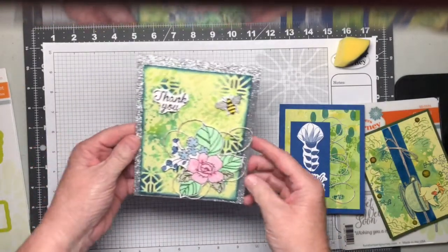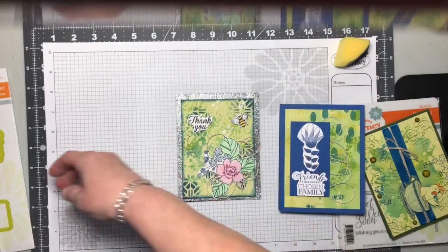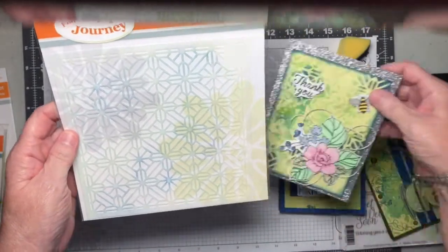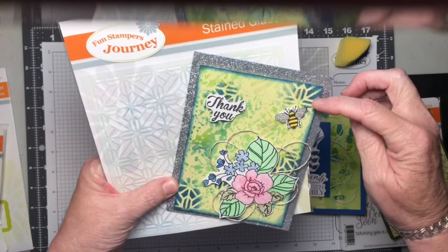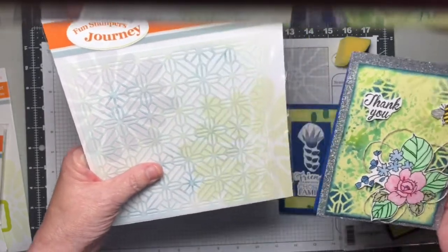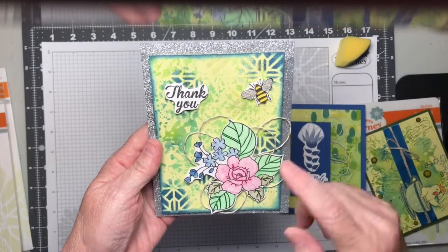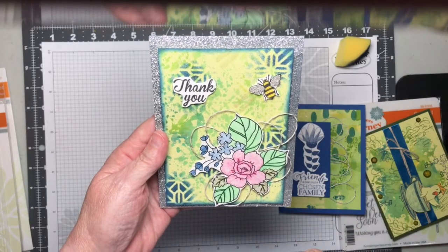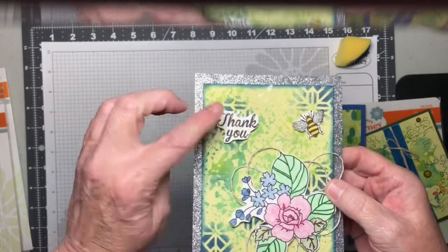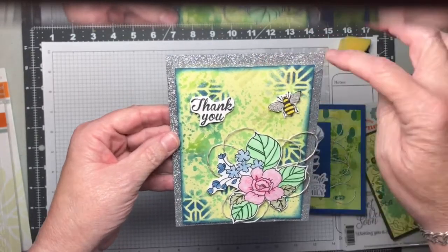The very last one I did has a similar type background — I used the gel press and my liquid colors. At the very end, I took a stencil called Stained Glass, placed it over the top of my card, and sponged in the Huckleberry Fusion to give the background a bit of a pop. I added some Journey thread that has a silver thread through it, colored it in with our Color Burst pencils, added some Sparkle Silk to the wings of the bumblebee, and popped everything up with our Journey foam squares. The silver around the edge is our scalloped washi tape — I just formed a border with it.